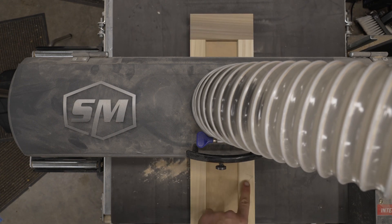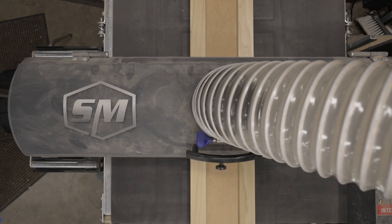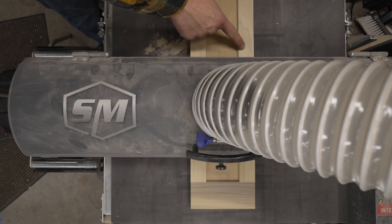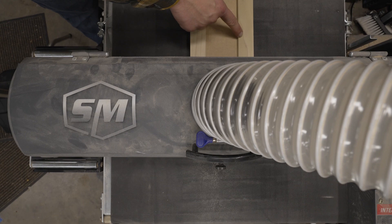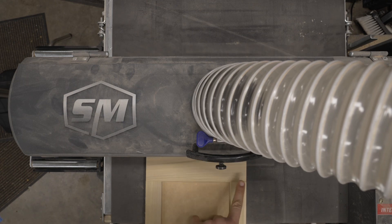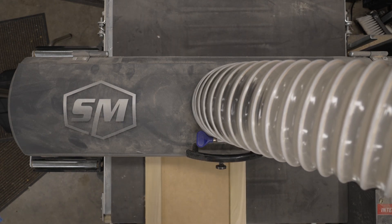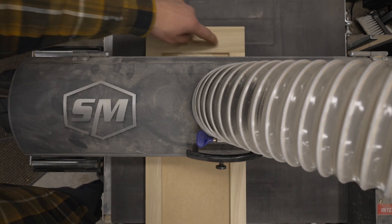That little pencil mark I want to show you here — because when it comes out the other side, you'll notice you can just barely see it. So what I'm pointing out here is the fact that I'm only taking off maybe a couple thousandths of an inch. I'm barely even taking the pencil off, and I only need two or three passes. So I'm not removing a whole lot from these doors.